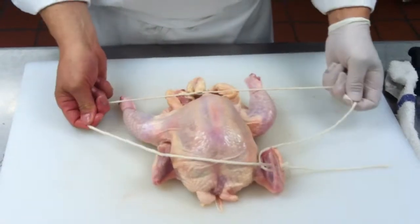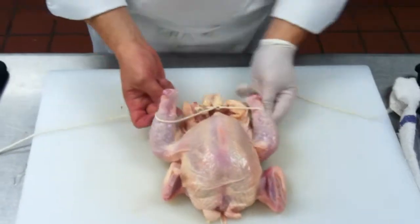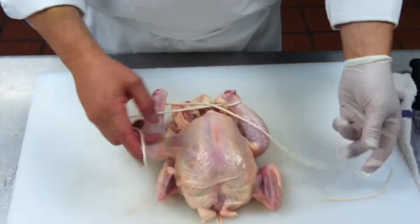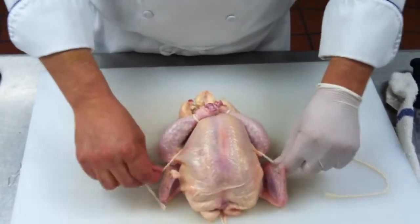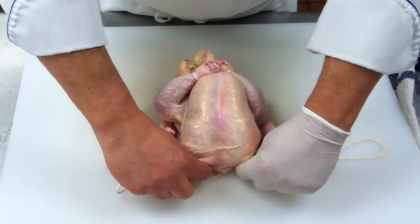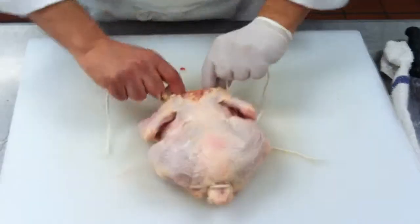So we make a loop, we tie that down. Same as method number one — it's over and around and back in the middle, cross it up, catch the bottom of the breast, the underneath, bring that down, come all the way over the top of the wings, grab the shoulders, holding it tight, flip it over.